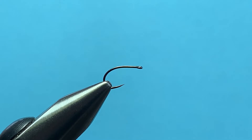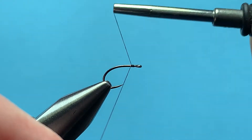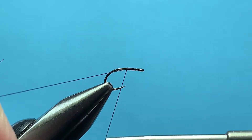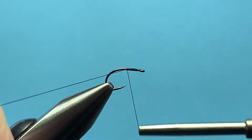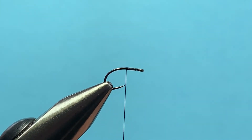We're going to start out with a Partridge Grub SE — it's a straight eye grub hook, standard wire. Start your black 6-0 Anvil thread, back the eye to about the hook point, then make a couple of wraps and either break or clip off your tag end.